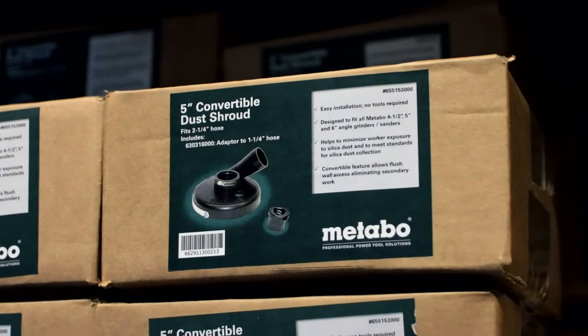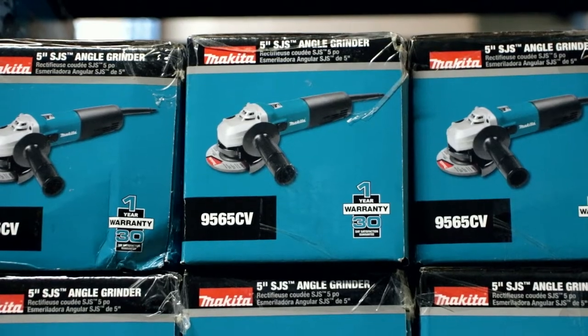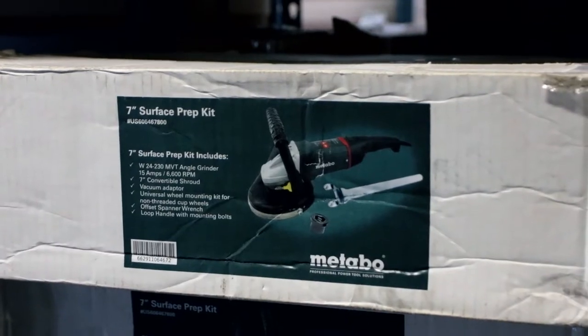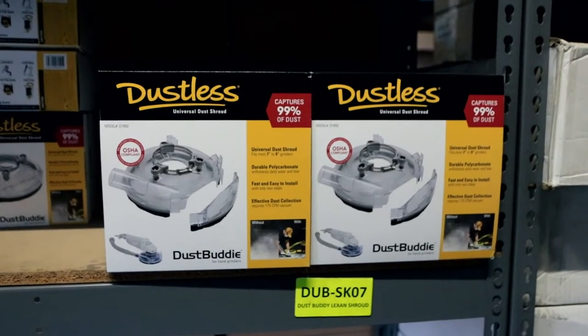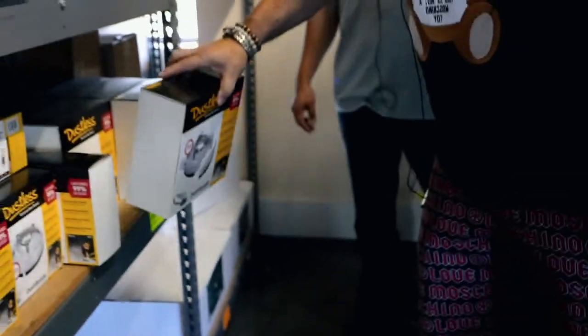We have your dustless shrouds, your DeWalt grinders, your Makita grinders, Metabo grinders. These are your dustless shrouds — just a seven-inch version. All these are stocked here in South Florida, and you can buy these in the stores throughout the U.S., which is really nice.